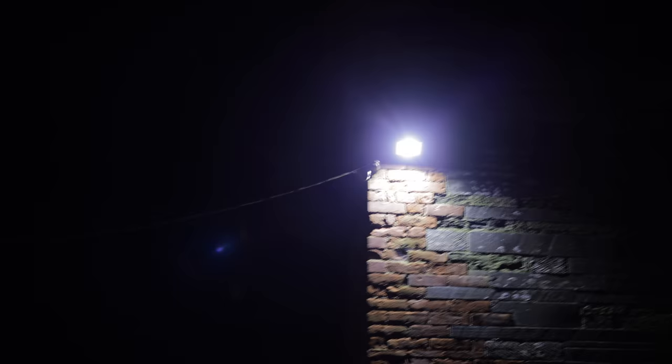Now let's see how the lens performs against bright lights. So far its performances have been a little mediocre, but here we see a better than average showing. The lens shows little flaring and holds onto its contrast quite well.